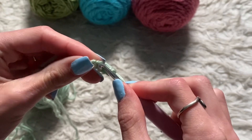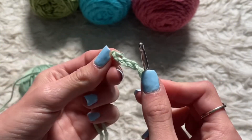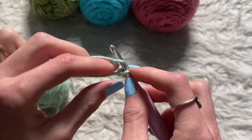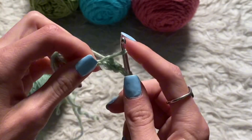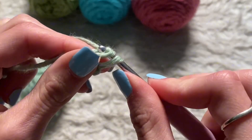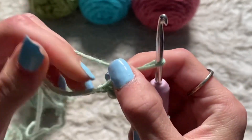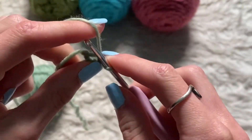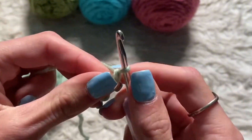I'm going to go into my first crocheted hole and go in, loop over, and pull through. Loop over and then pull through. And just like that. I like to knot it off by just doing that.